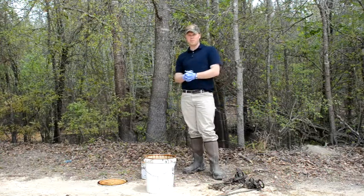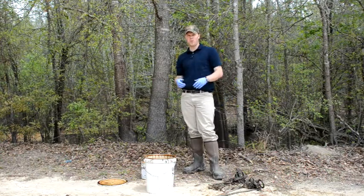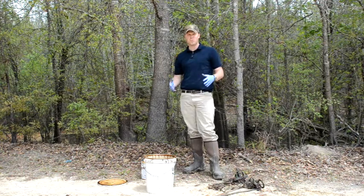This is HowToTrapBeavers.com. I'm Chris Pope and in this segment we're going to run through trap preparation and getting your traps ready to set.